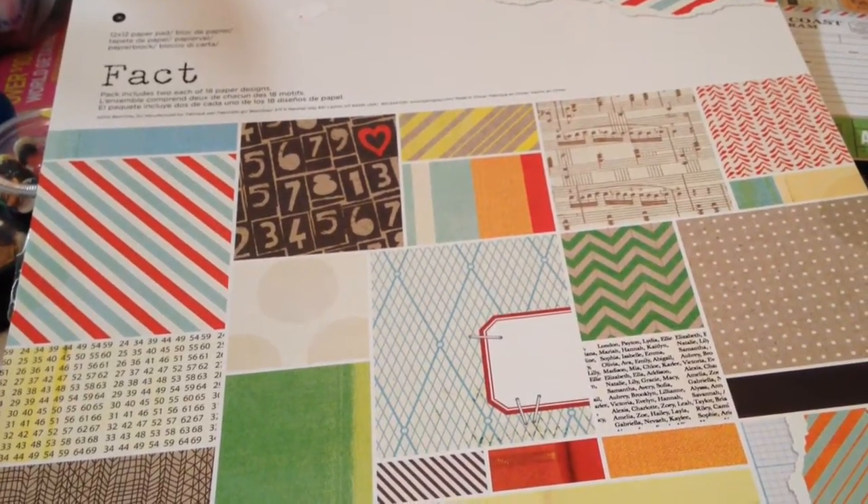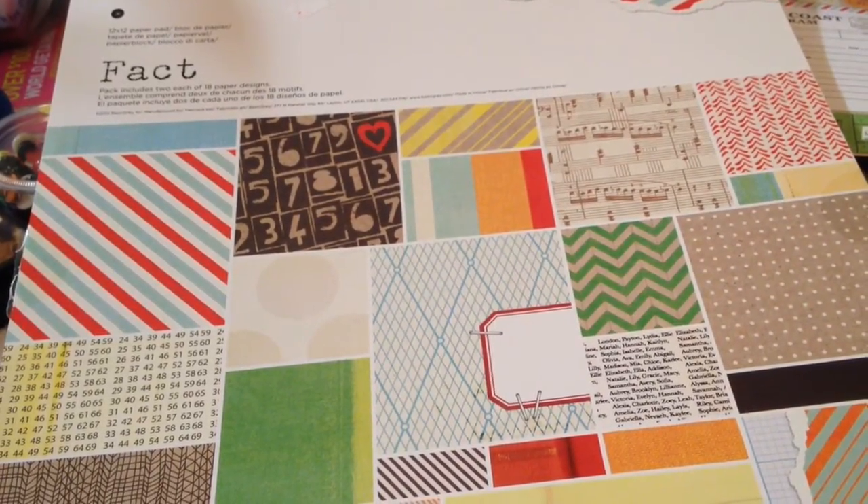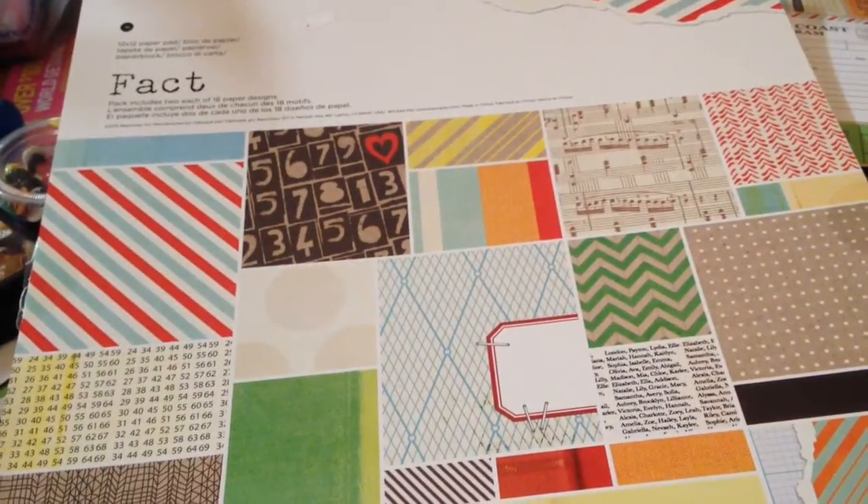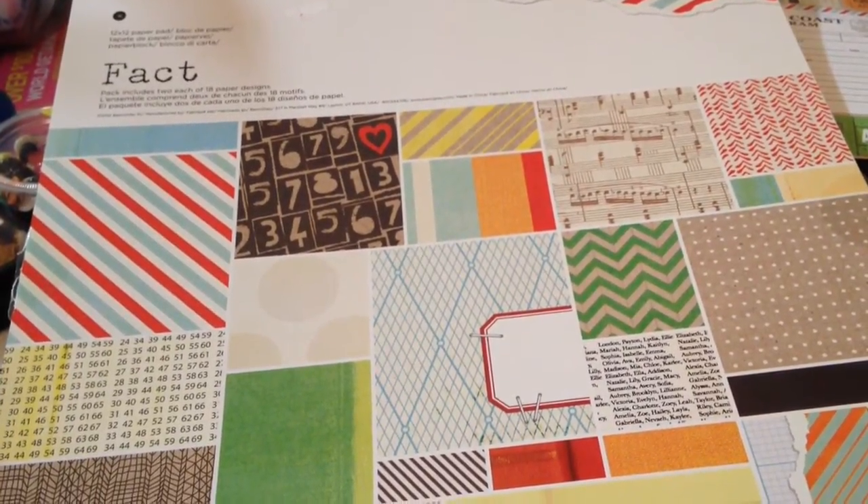Hi everybody, it's Amber. I hope everybody had a great week. I'm here to show you a project that I created using the Basic Gray Fact and Fiction paper line.